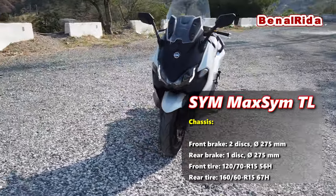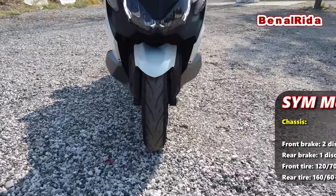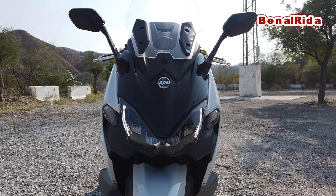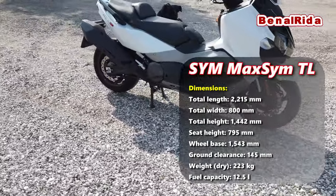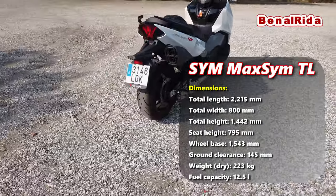We will take this back to the dealer and do our test ride. From the front it looks pretty nice with the daytime running lights. And from the rear it also looks pretty cool with this kind of 3D-ish looking tail light.